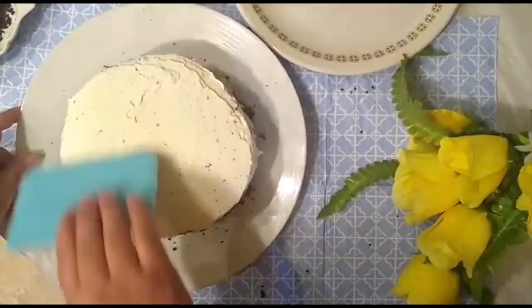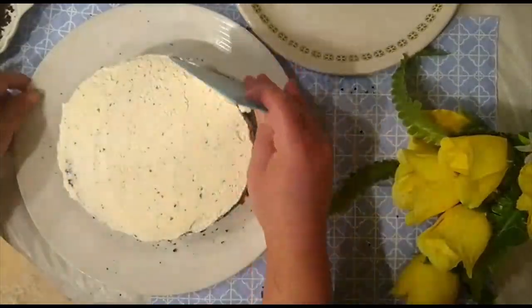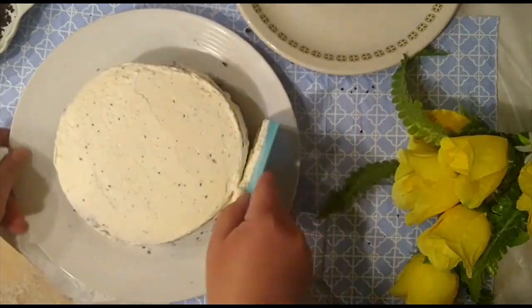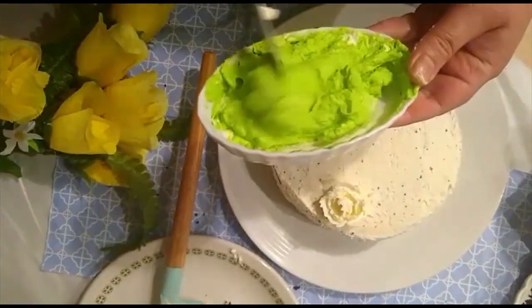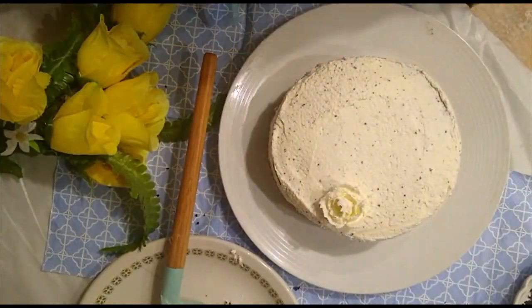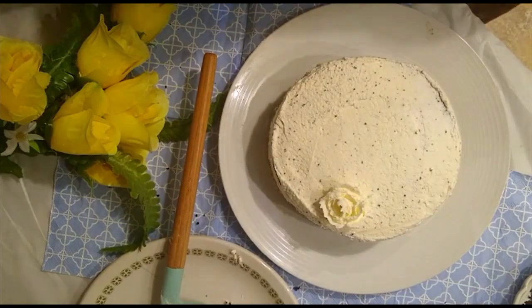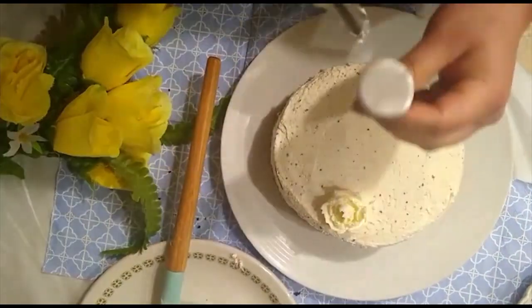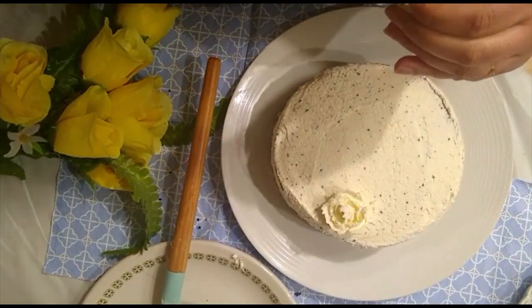You can set the cake properly with any straight spatula — you don't need any special cake spatula; use any one you have at home. I also made a green color by mixing two tablespoons of cream with a pinch of food color, and made decorations in three colors: white, green, and red.